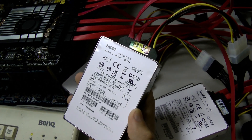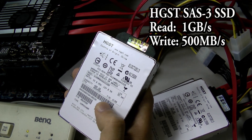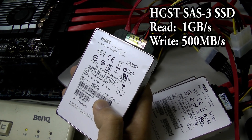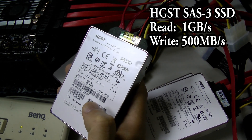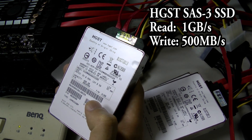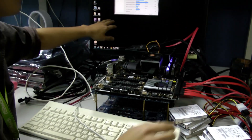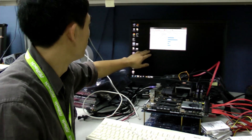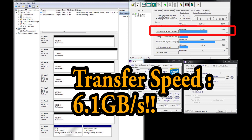These are particularly fast SAS 3 SSDs that support a writing speed of up to 500 megabytes per second, and the reading speed is even crazier — it supports up to 1 gigabyte per second. As you can see on the monitor over here, we've proved with the test that we've hit a reading speed of 6 gigabytes per second.